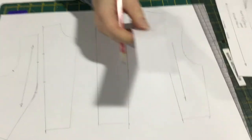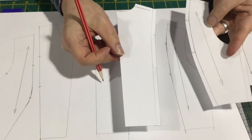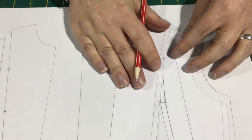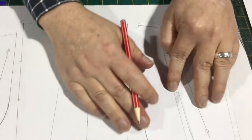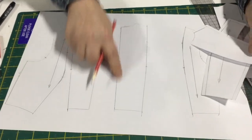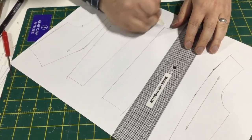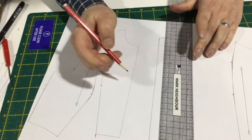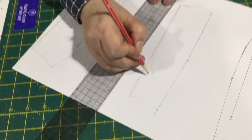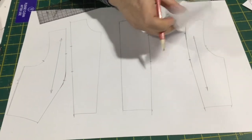These are the pieces I've done before — this is one with the seam allowance on, and our side panel here with the seam allowance added. You can see these two joining together at the waist. Just remember, this is your center back, so if you're going to have a zip down the center back, you'd need to add at least one centimeter seam allowance, or two centimeters for a regular dress zip. Otherwise, this is going to be placed on the fold.